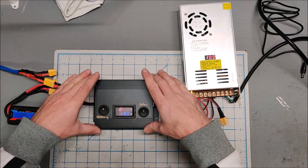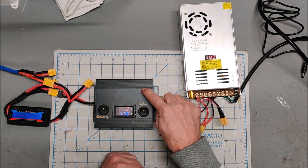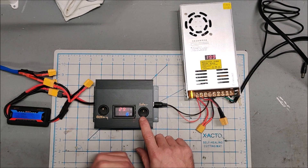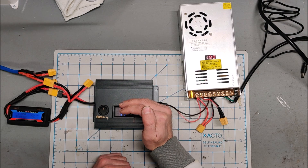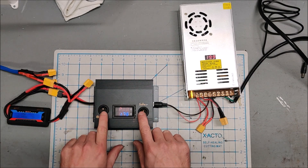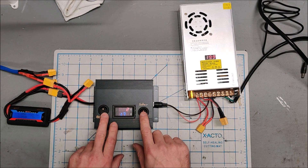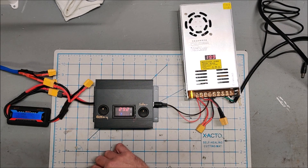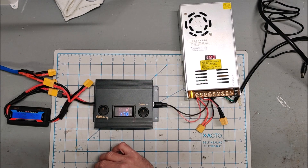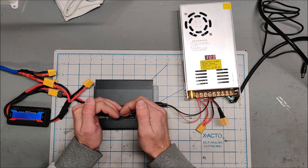I'm pretty happy with the build and the case. This extruded aluminum was unbelievably thick — way thicker than I ever thought it would be — and it was quite a job to dremel through it. The switches are LED switches and the LEDs are lit, but you cannot just run 30 volts through these LED switches. I have a 100k resistor on the negative source for the LED on these switches, because otherwise the LEDs will see a full 30 volts and you'll blow them out instantly. The 100k resistor limits the current the LEDs are seeing — they're a little dim but they are lit.